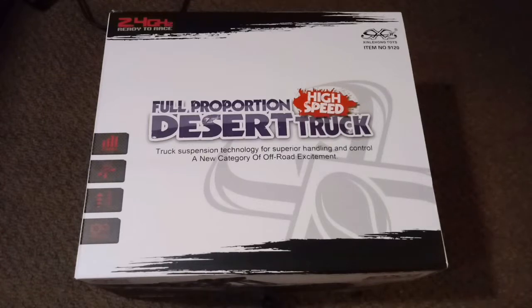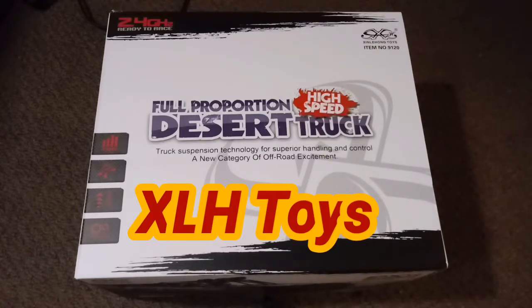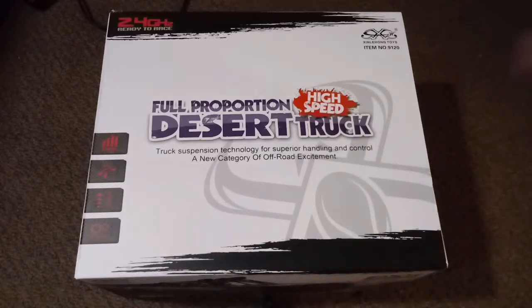Thanks for stopping by the channel today. We're having a look at another 1/12 scale two-wheel drive desert truck by ZLH or Zen Lehong Toys — this is the model 9120. I purchased this on Amazon and I'll put a link below in the description. We're looking at what I believe is a clone or rebrand of a GP Toys S912, with a 912 chassis and a different body kit on it.